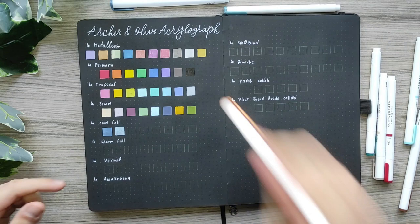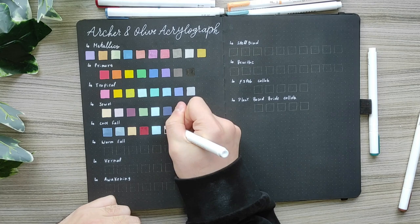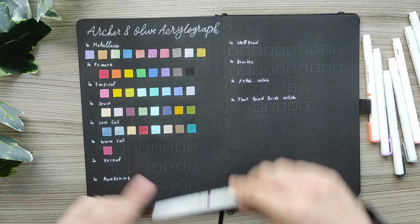Next is the cool fall collection, which includes midnight moonlight, blue willow, sweet melon, brick red, robin's egg blue, muff wing, cocoa and pine green. My favorite colors from this set are muff wing and maybe brick red — I love these for vintage themes. The cocoa one as well.